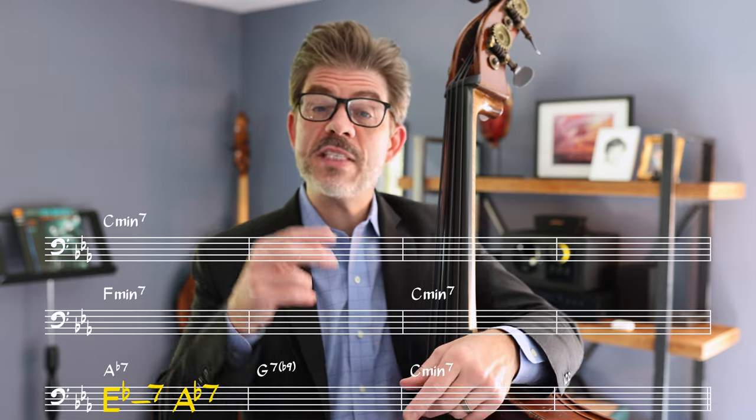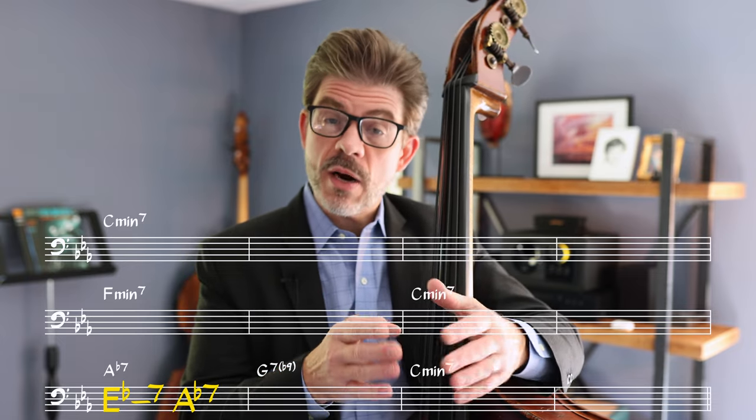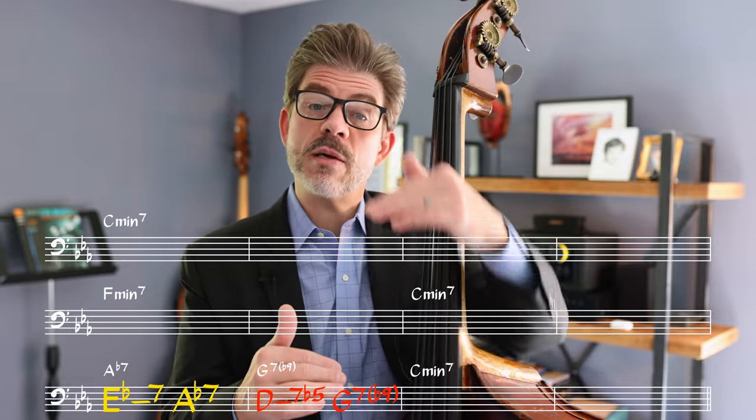It's also common to do what some people call a 2-5 to the flat 2. So if you're in C minor, where that 2 chord would happen you'd have E flat minor 7 to A flat 7 in one bar, then the next bar — where the 5 would be — you'd have 2 minor 7 flat 5 to 5 dominant 7. It's like moving up a half step and then back down a half step to the 2-5. That's a common thing in bebop and lots of other kinds of music, and it's just another kind of turnaround.